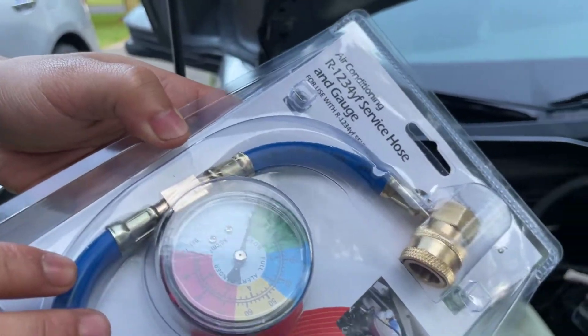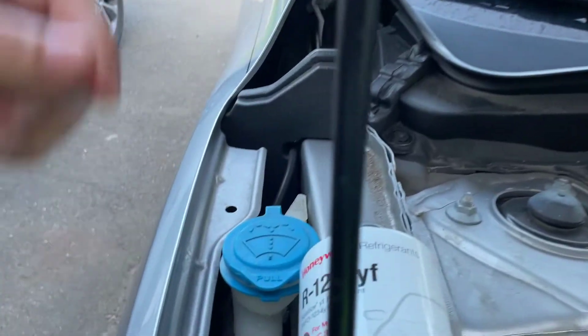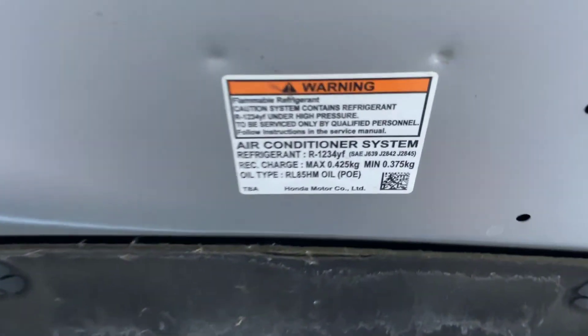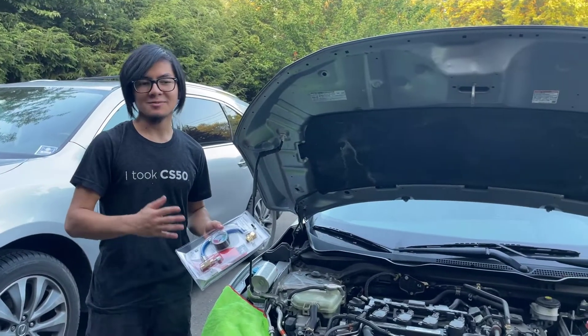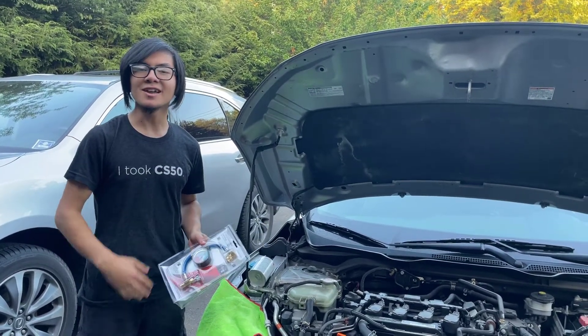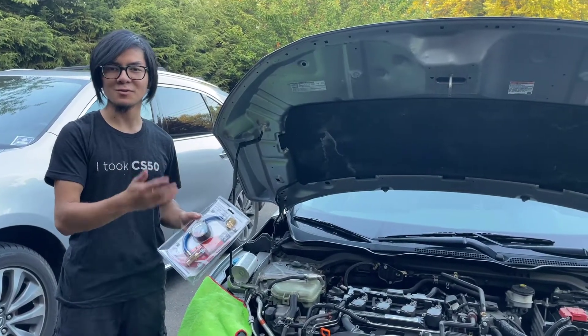This hose right here is a specific hose that you use for the R1234YF refrigerant. It's different than the hose that you would use for R134A, and we got this at AutoZone. At AutoZone it was a bit expensive, but on Amazon it's a bit cheaper. So keep a look out in the comments down below if you want to purchase one.